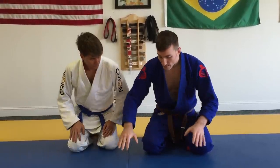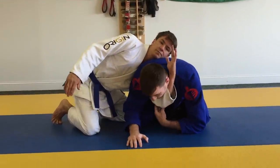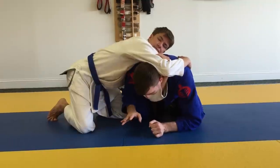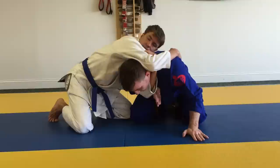So if Ben sees me either in a referee's position or about to turtle and he shoots his arm through under the armpit to the ear and goes to lock, this is my opportunity to take my inside arm and jam my elbow down towards my hip. I want to bring my wrist under his elbow here and trap.